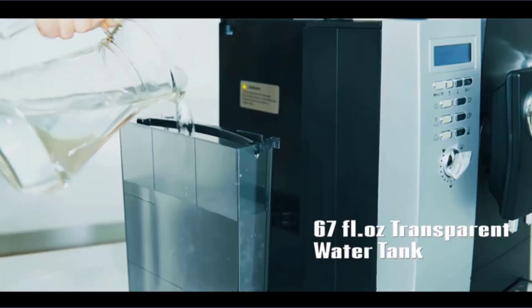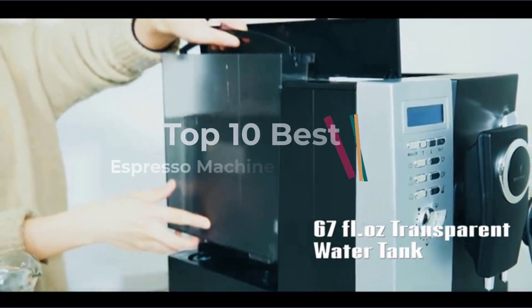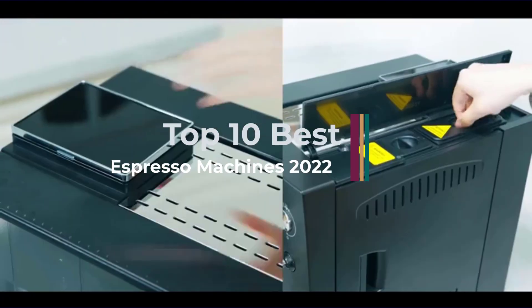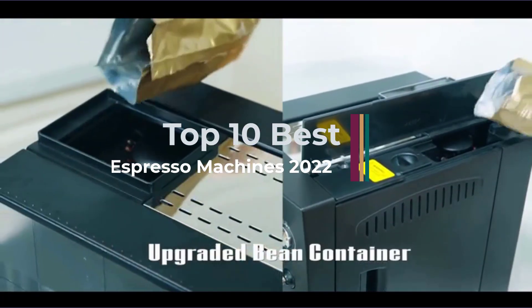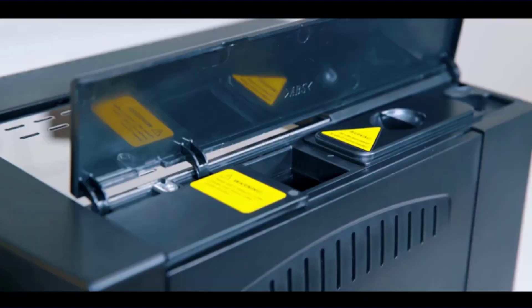There are hundreds of espresso makers on the market, all offering different features and levels of automation. Whatever your budget or espresso brewing skill level, there's an espresso machine out there for you, and we're here to help you find it.